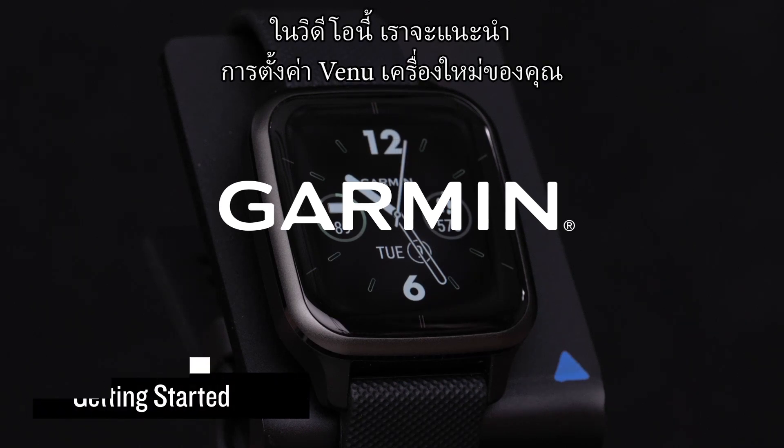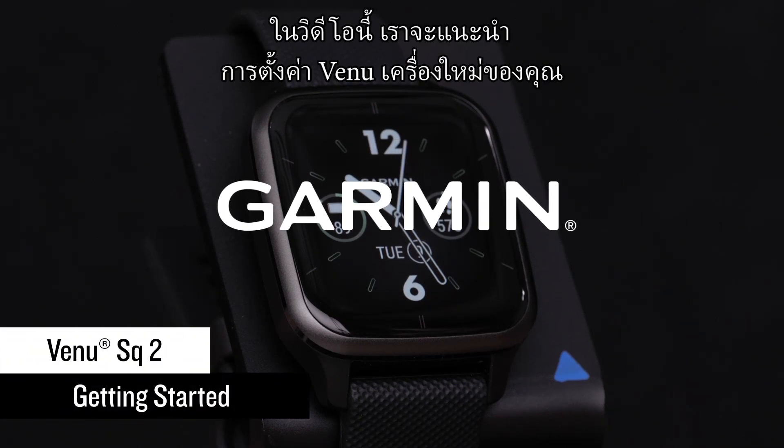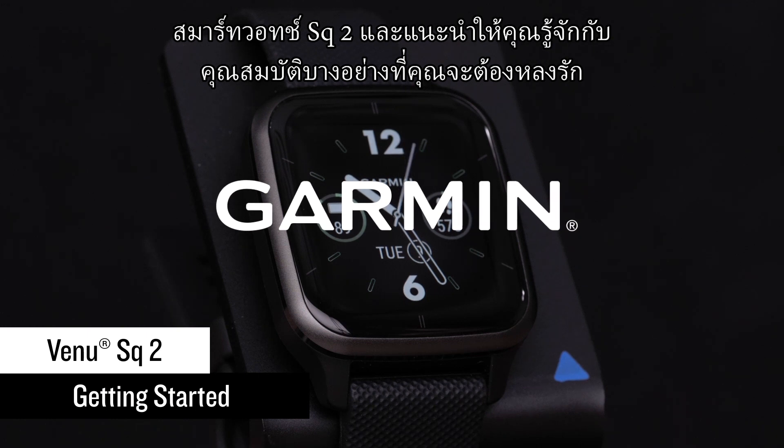In this video, we'll take you through the setup of your new Venue SQ2 smartwatch and introduce you to some features you're going to love.